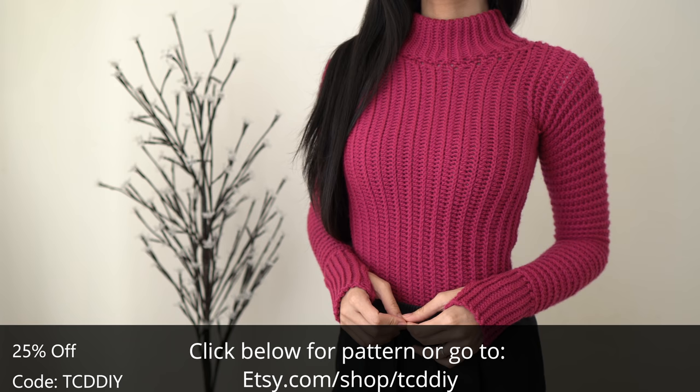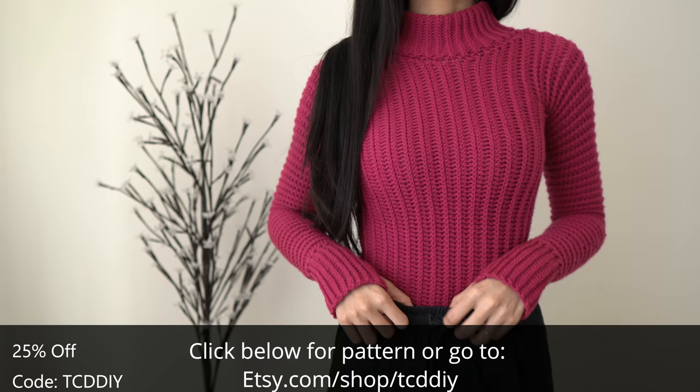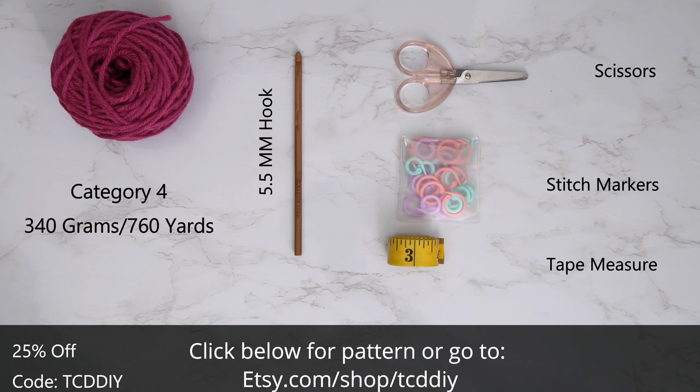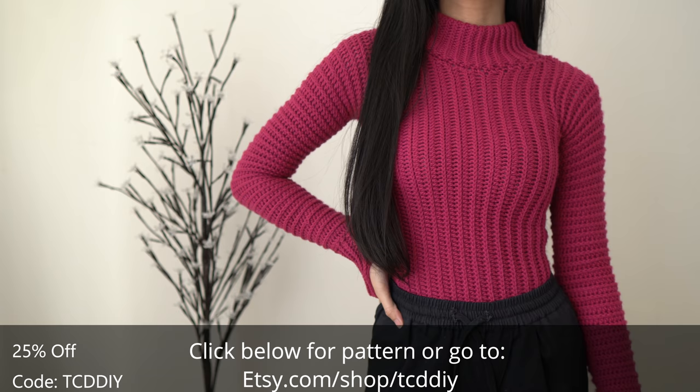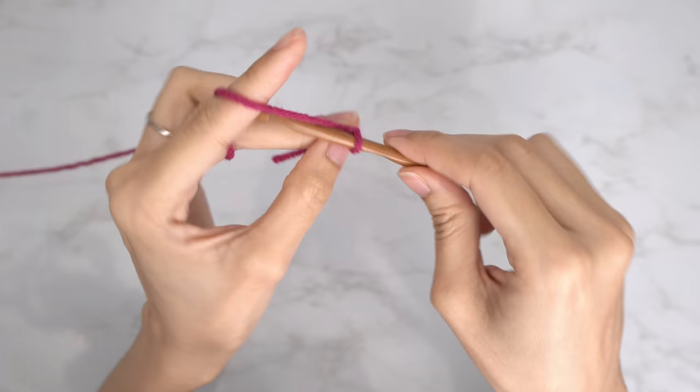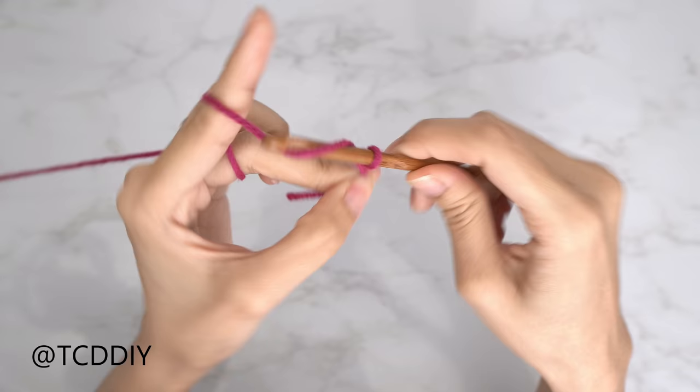Now let's start the video. For this project, any category 4 yarn will work, but I used a total of 340 grams of yarn, or 760 yards if you're stateside. As for tools: a 5.5mm hook, scissors, stitch markers, and a tape measure. There is a written pattern down below. We're using three stitches for this project: chain, slip stitch, and single crochet.